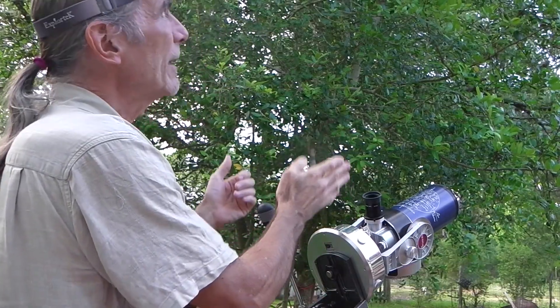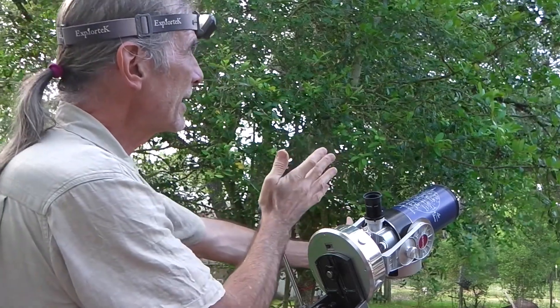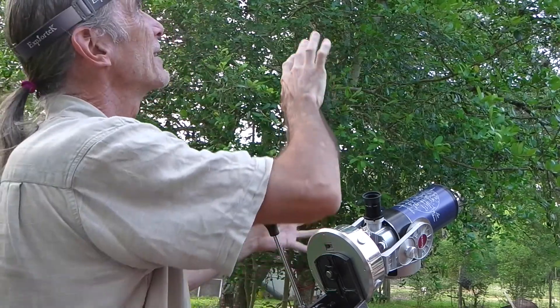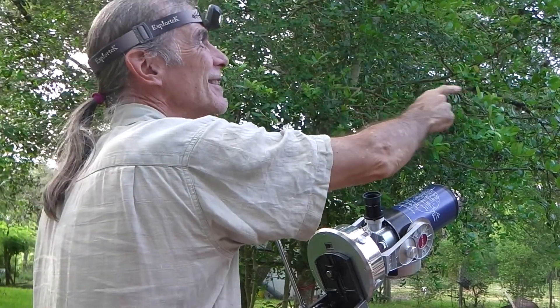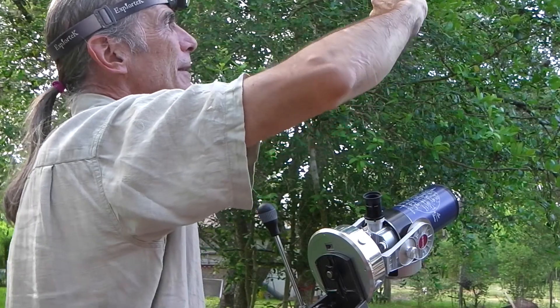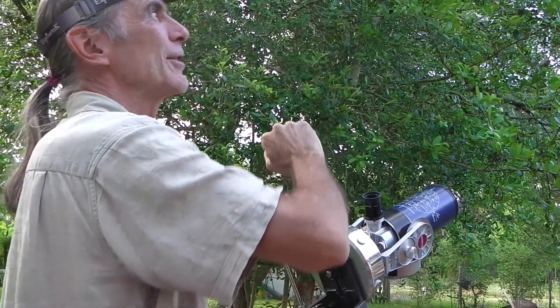Again, where is the Big Dipper? You're here looking at Polaris and you look at your Big Dipper, or Cassiopeia for that matter. You look clockwise around the North Star. The tail of the Big Dipper or the edge of Cassiopeia —